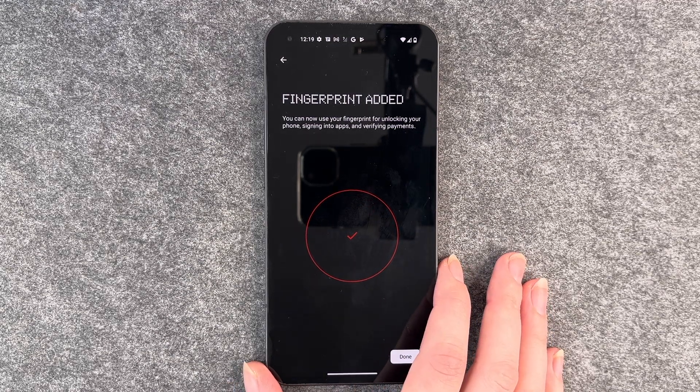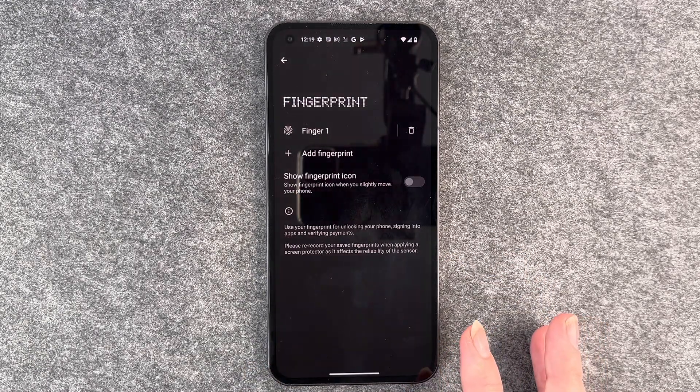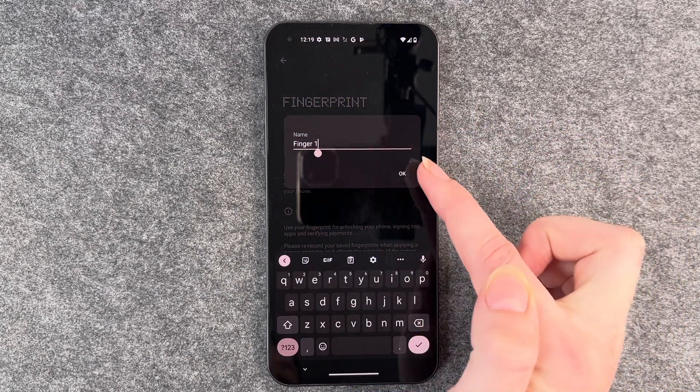You can now use your fingerprint to unlock your phone, sign into apps, or verify payments. Click on done and then you have here your finger one. If you click on it you can name your finger.